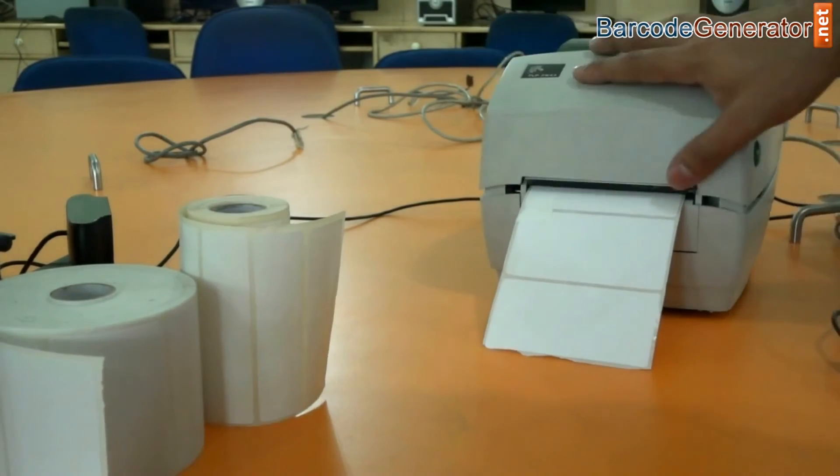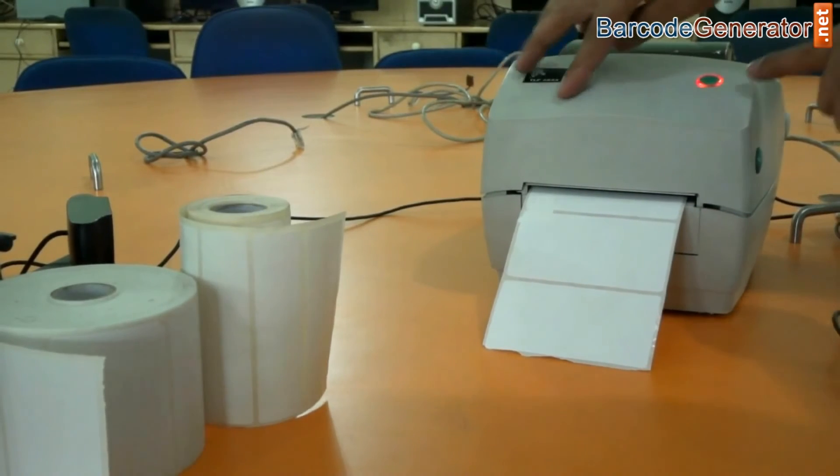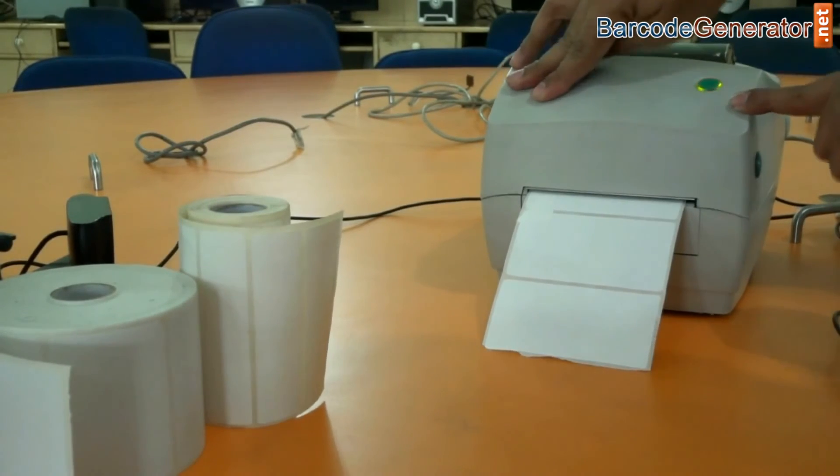Now move this down. When the printer is properly ready to use, the light changes from red to green.